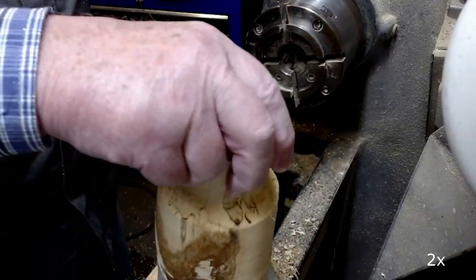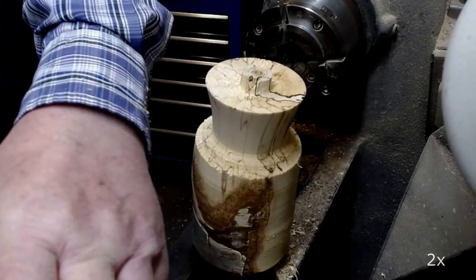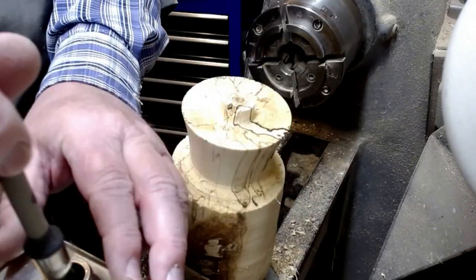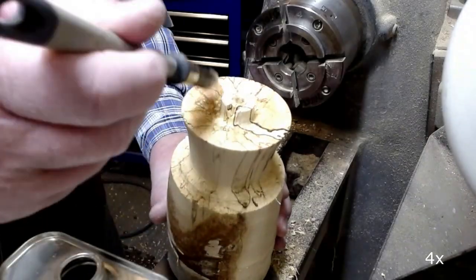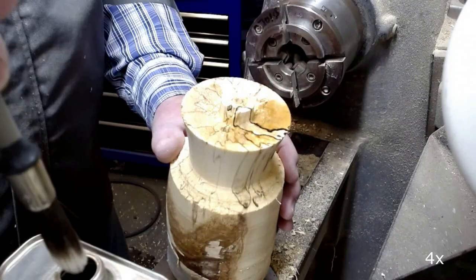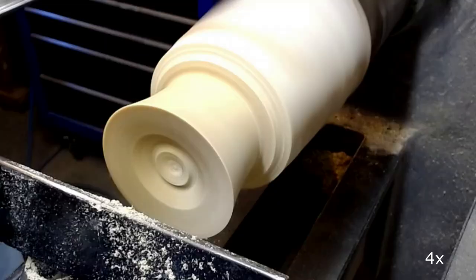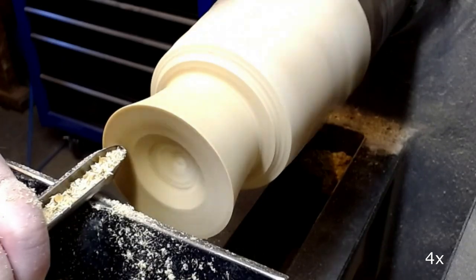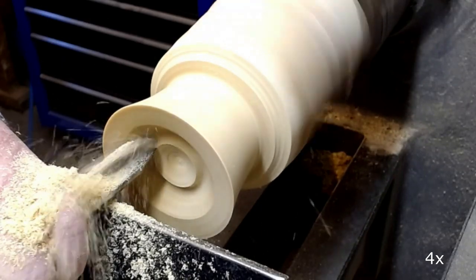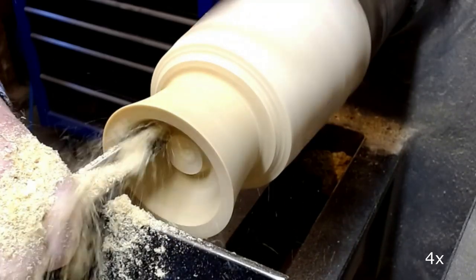I decide to try to stabilize the wood using lemon oil. I soak this part of the wood with oil and let it cure for one day. And it in fact helps — it's a little bit easier to cut.